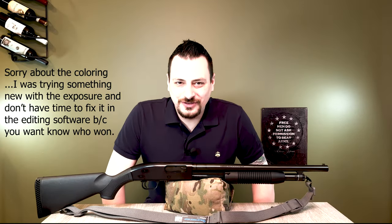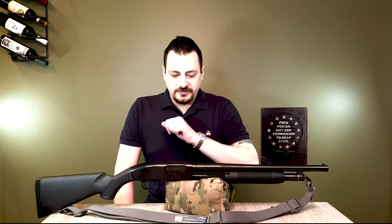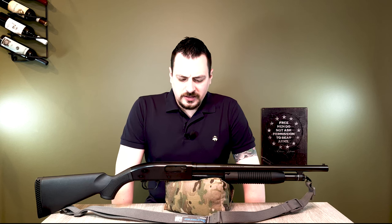Hi, this is Christopher Bruza. Welcome back. We're here today to draw a winner for the shotgun as well as a couple other pocket knives. Thank you to everybody who watched the videos, subscribes, and watches my videos, and everyone who entered.